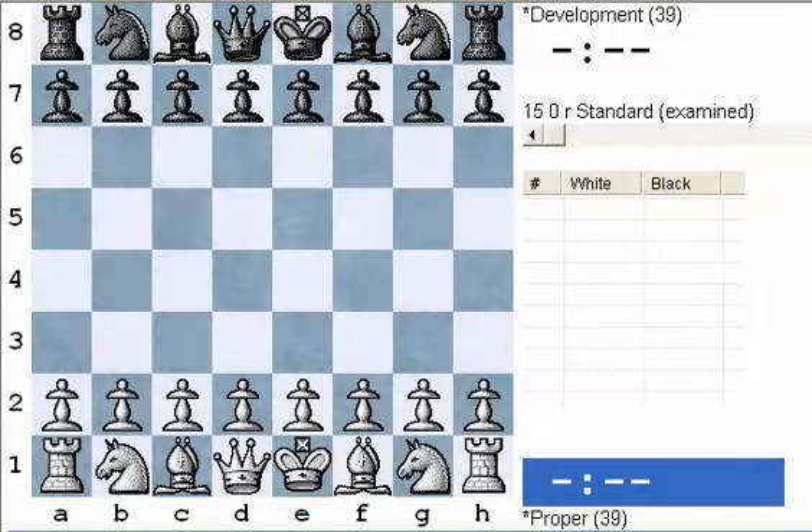Hello, everyone. Welcome to Benjamin for Beginners, a series of videos designed for players starting out, particularly children. So far, we've covered some of the basic checkmates, both in the endgame — queen and the rook — and also the four-move checkmate that we don't want to happen to us. But now we're going to move on to basic strategy in the opening.